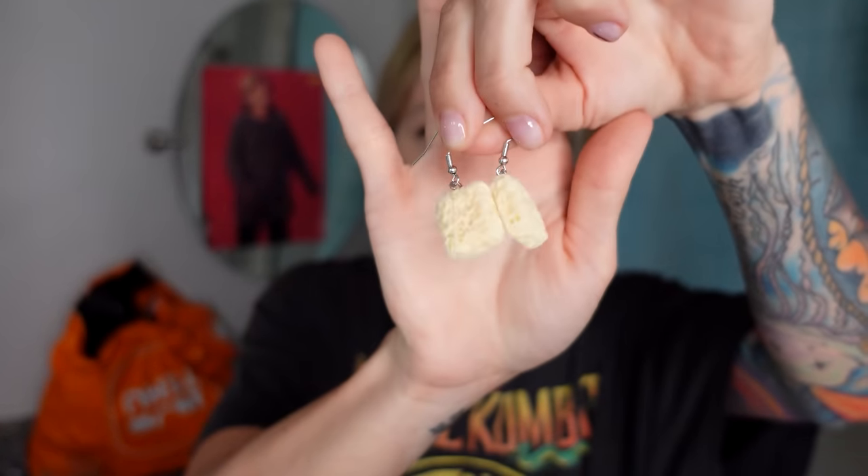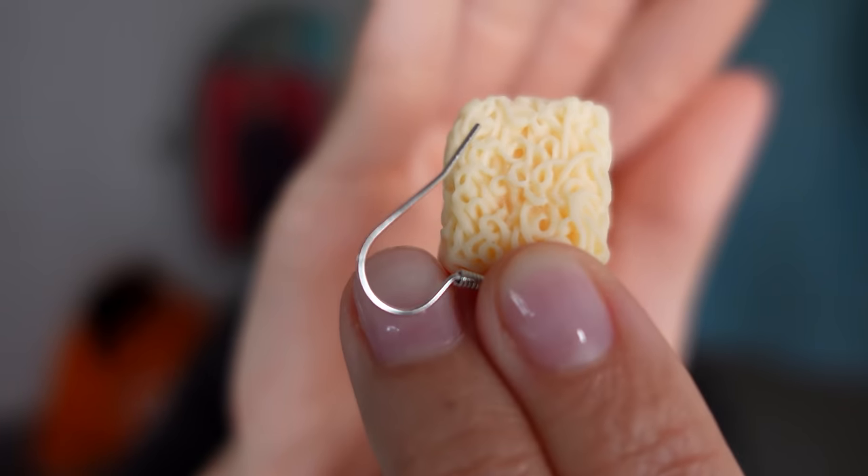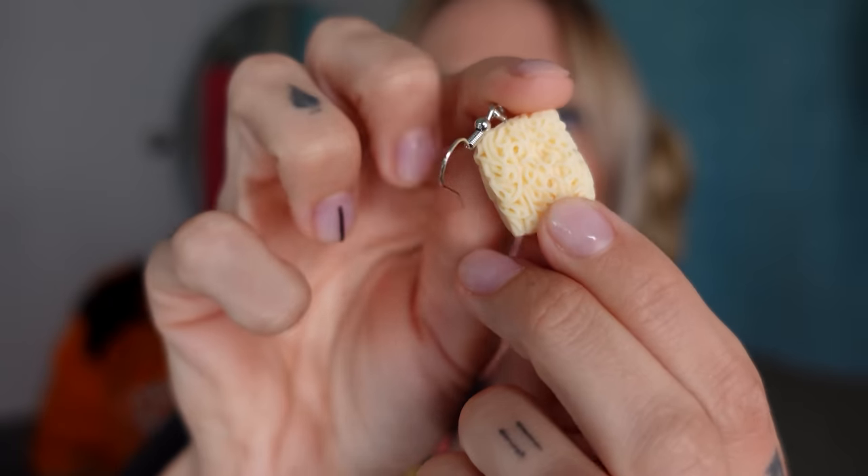This item was only $1.19 and has over 9,000 five-star reviews. These are ramen noodle earrings — dangly. Look at the detail on this. One side is smooth, one side is noodley. These are not too heavy, like those shrimp earrings we tried last week. I'm gonna give these a nine. They make me feel expensive.